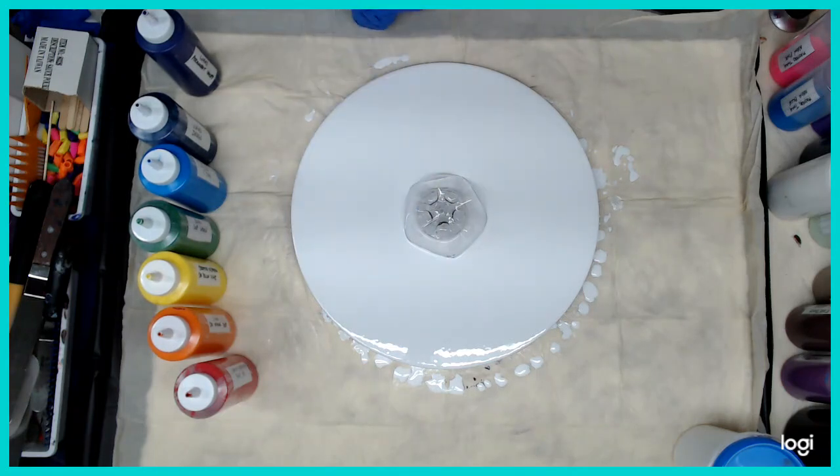Hey everybody! So today, double bottle bottom ring pour with rainbow colors. This is my second attempt.